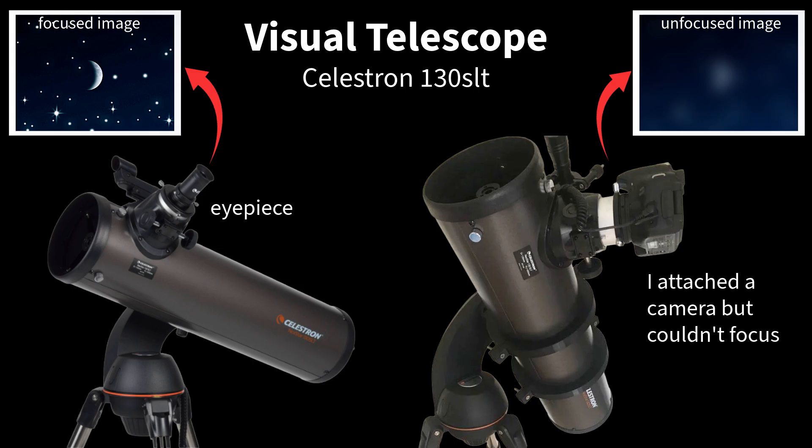Here's what nobody tells you. Most telescopes under $500 are designed for visual observation, not astrophotography. When I first got my 130 SLT I thought I could just attach my camera and start shooting. Wrong. I couldn't even reach focus. This was extremely frustrating — that problem is called back focus distance. Visual telescopes are built for your eye, which sits much further back than a camera sensor. This is the first wall most beginners hit and it's why so many people give up.